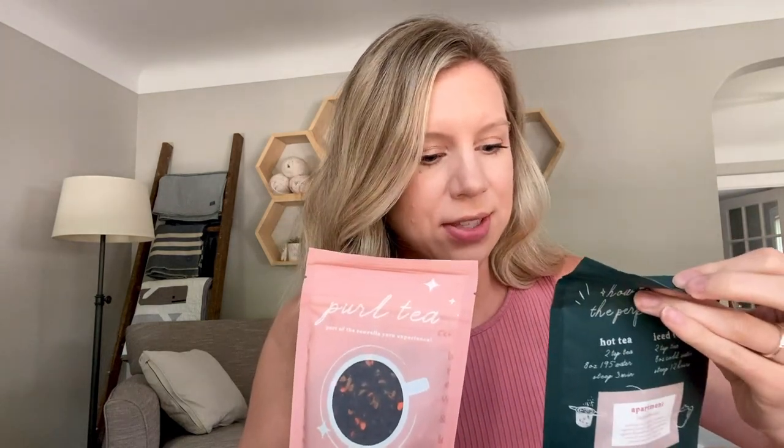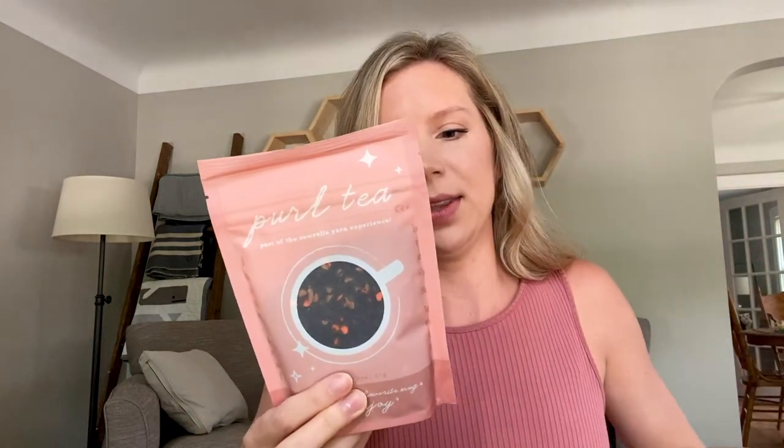We are going to get started with the tea. I'm a huge tea lover. She sent two of their pearl teas, which are a collaboration with Tay Bella Tea Company. I've ordered from Tay Bella before and they're absolutely wonderful teas, so I have no doubts that these are going to be just wonderful smelling.